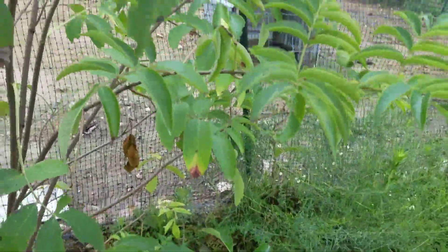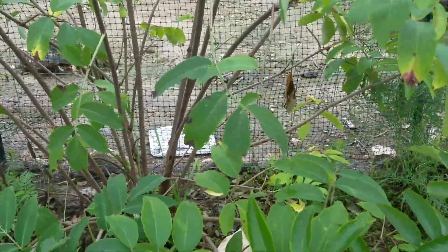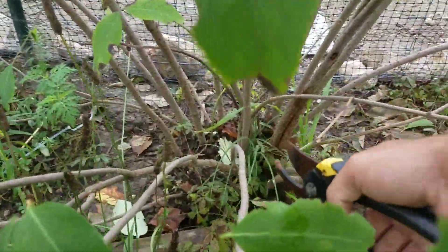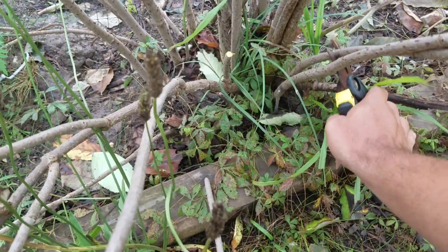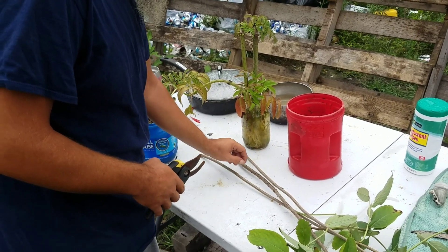So here we are, we'll find some stems about berries growing on them. Get in here and get a couple of them. Hunter's operating the camera for me.